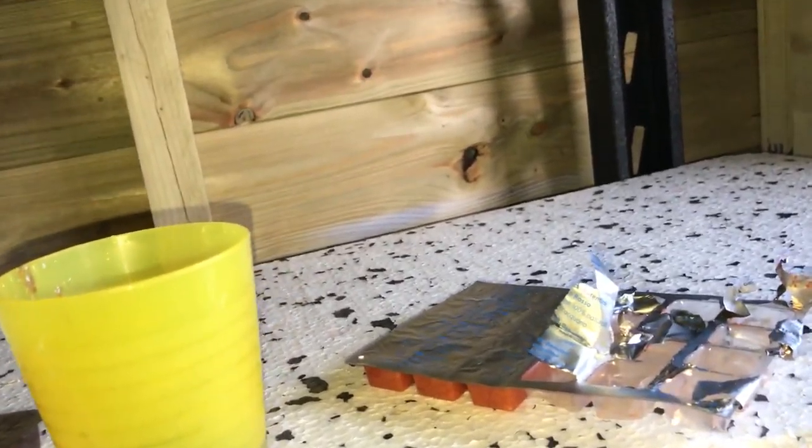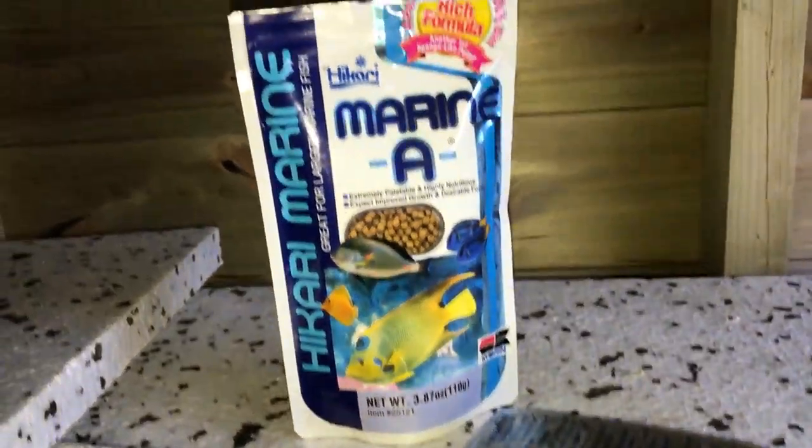I'm just feeding some fish food at the moment — I've got some frozen, and for the first time I'm giving this food a try. It seems to like it.